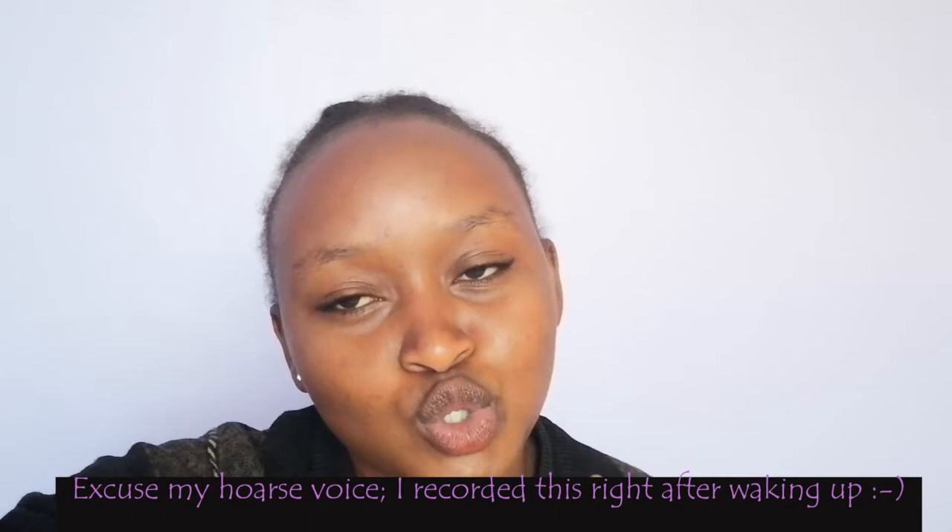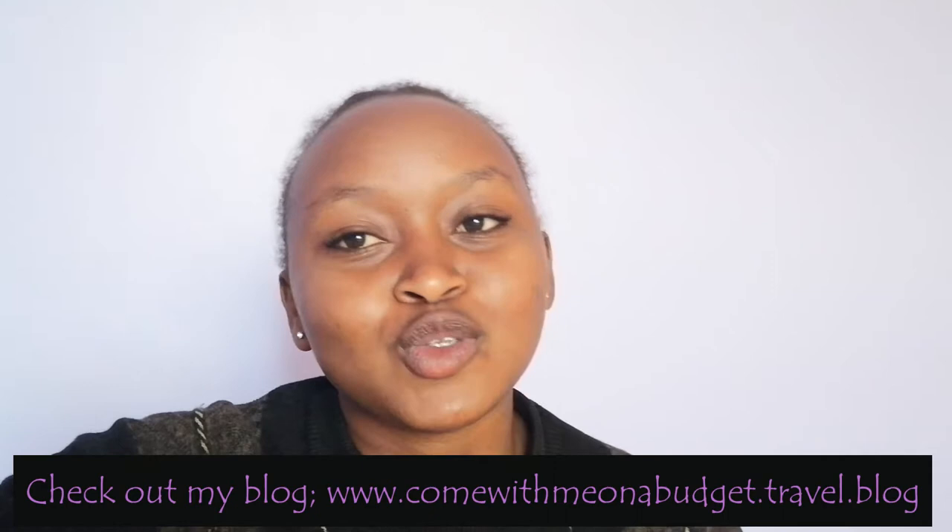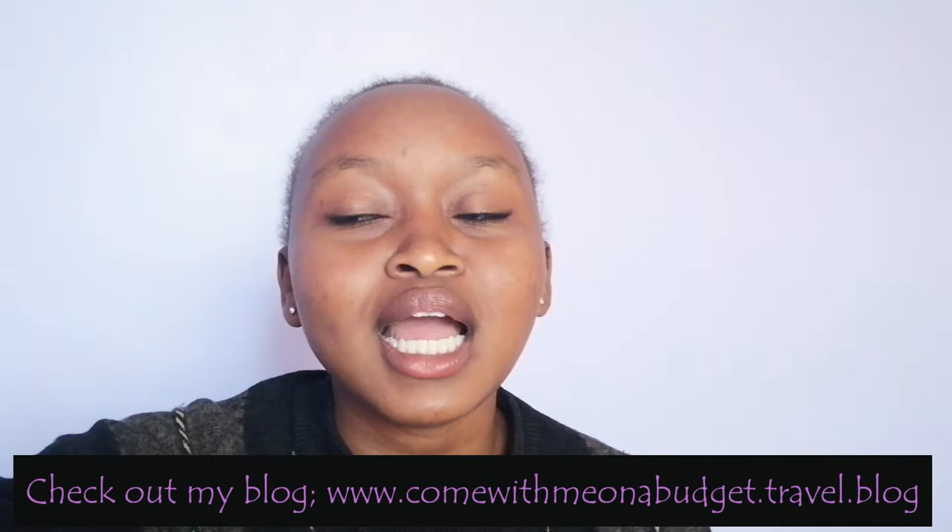Hi! For the last two Saturdays we've been painting, and after the first Saturday I posted some of the things we had done on Facebook. A friend of mine mentioned they wouldn't mind a tutorial, so I thought why not give a different kind of content — because we're no longer going out, I don't have a lot of things for the blog. So that's what we are going to be doing here today: painting.